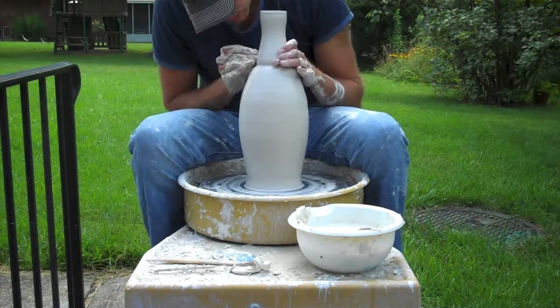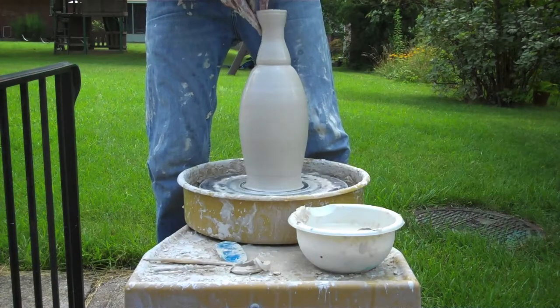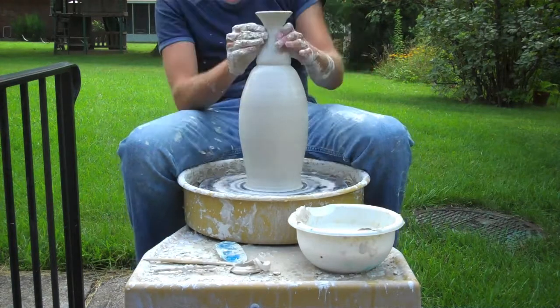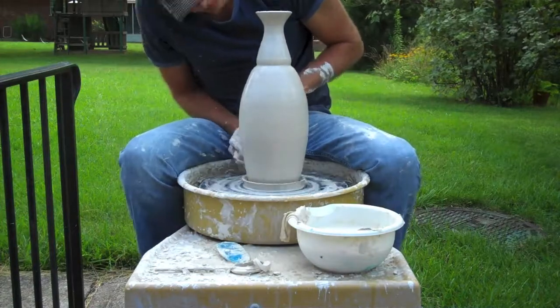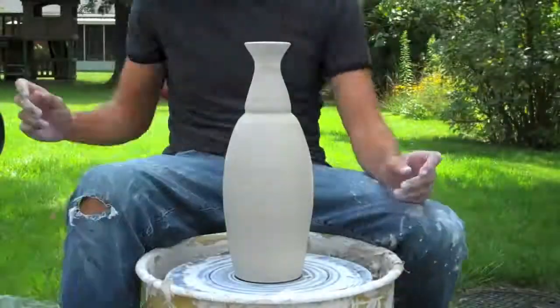Plenty of water, plenty of slip. If your fingers catch it on this, it will twist the whole top part right off. So you've got to make sure there is no friction here. Once I get it the way I want it with plenty of flare on the top part, I use my chamois tool to smooth out any other little imperfections and then cut off the piece with what we call the frank tool — the wooden rib tool.